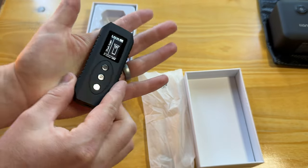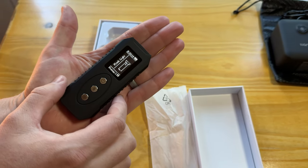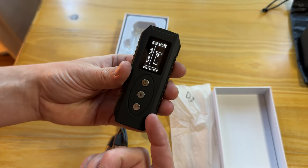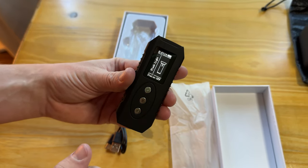Overall, it's a really tiny unit — you can see it in the size of my hand. It comes with everything you need to get started, so if you're looking for something like this, I highly suggest checking this out.